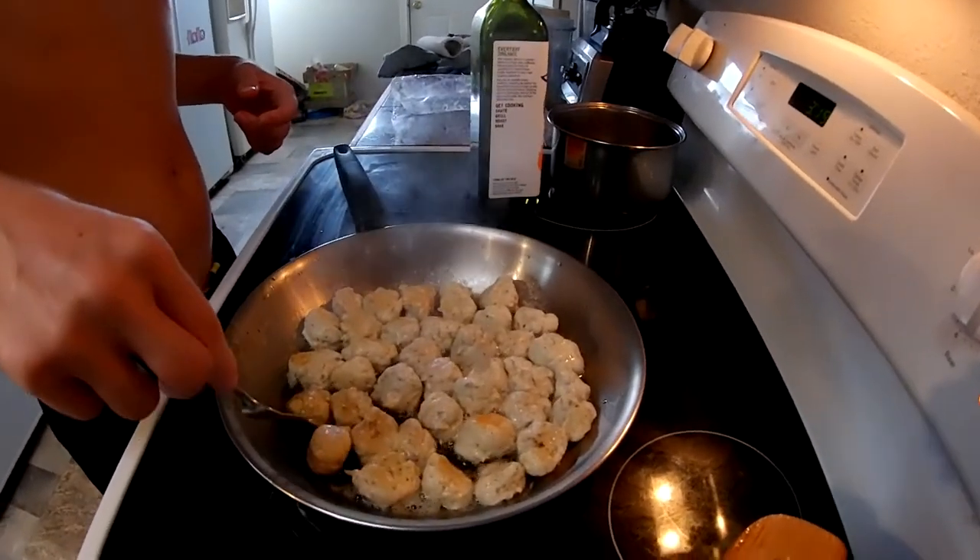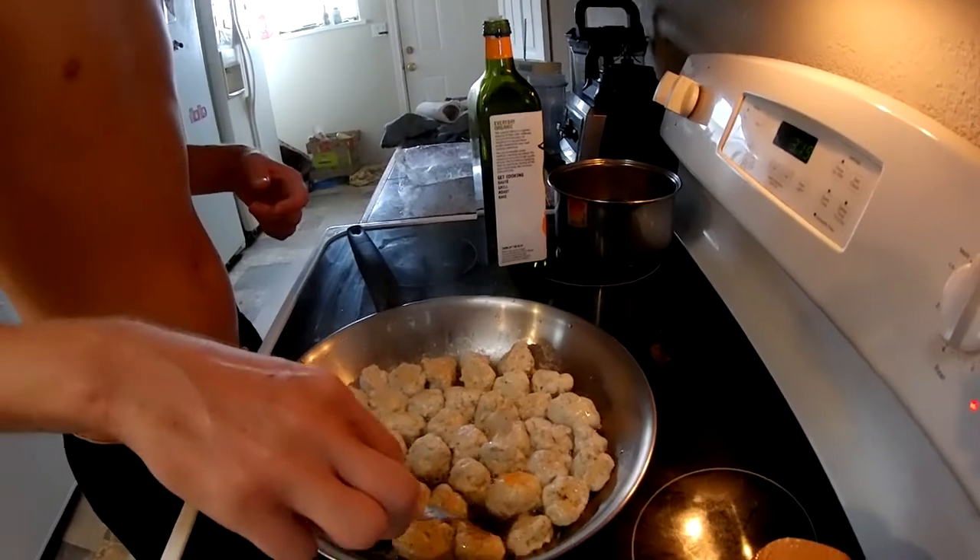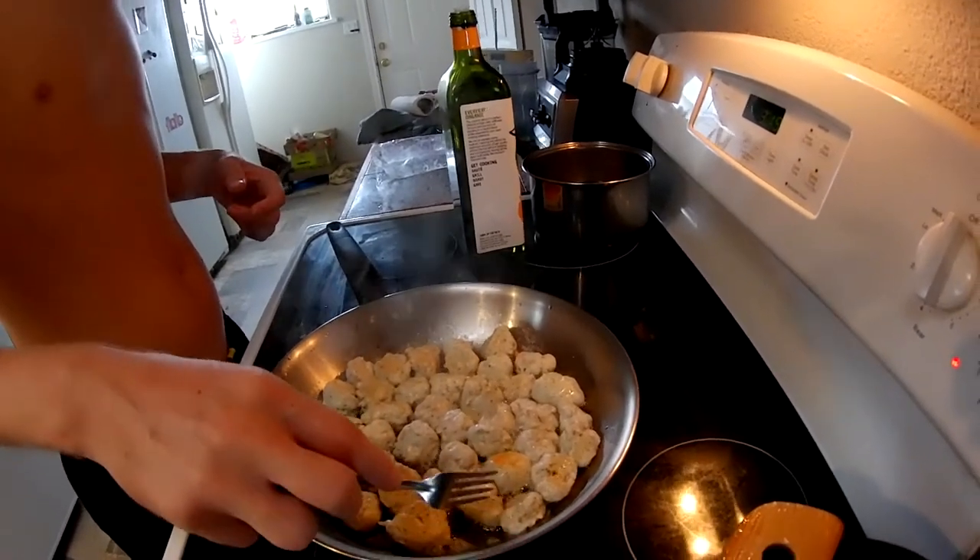Look at those meatballs. They're getting all merple-y, getting all brown. See, if you cook them in oil, then they can't really get hard, can they?